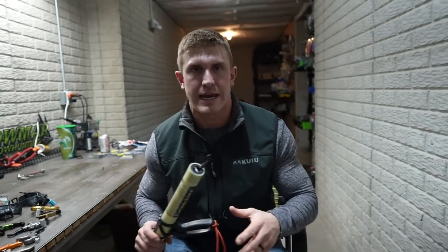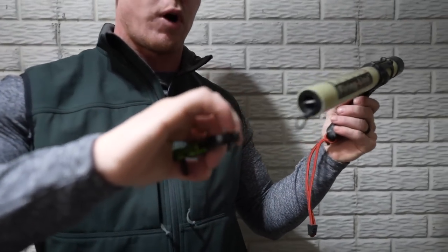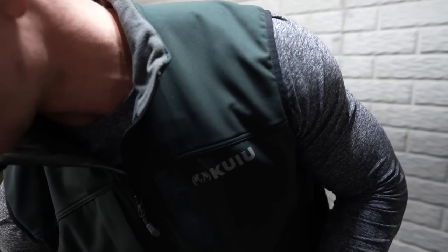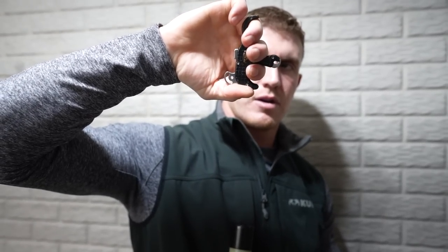Alright guys, quick recap. I went over every reason why you'd want to shoot a hinge style release. A lot of you are scared of these, and rightfully so — you're going to punch yourself in the face. It takes training because you've got to pull with your thumb and finger, then settle in, aim, and fire. But if you have a thumb button at the house, try taking the peg off. Operate it like I showed you — thumb here, rotate with the pinky. It fires the exact same way a hinge fires. The only difference is you're not going to punch yourself in the face as easily.